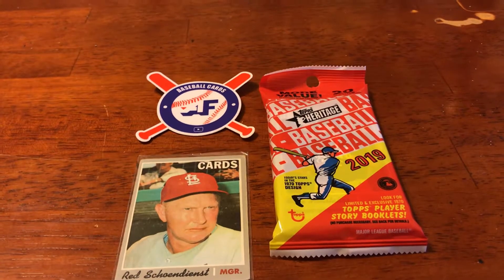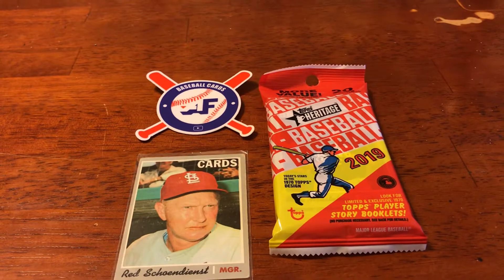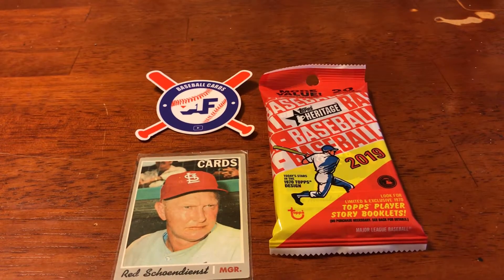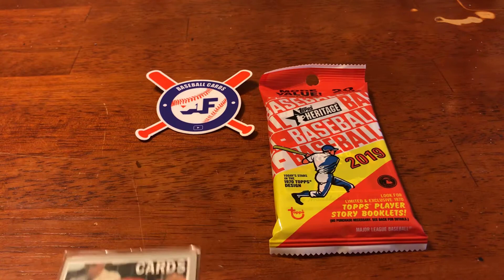What is going on guys? This is Alex with Baseball Cards AF, back with another video. Happy Heritage Week. Heritage 2019 released yesterday, and it is featuring the design and homage to the 1970s Topps cards.